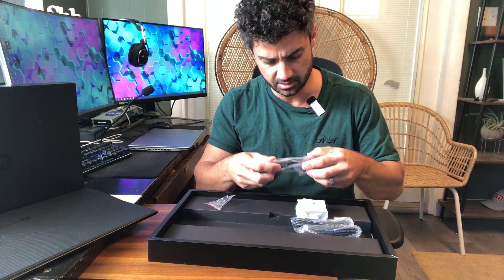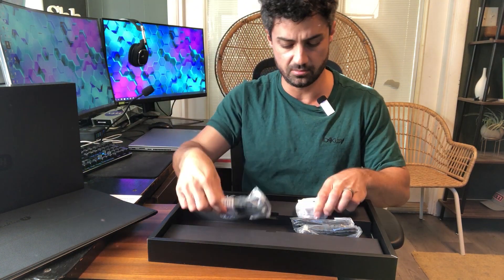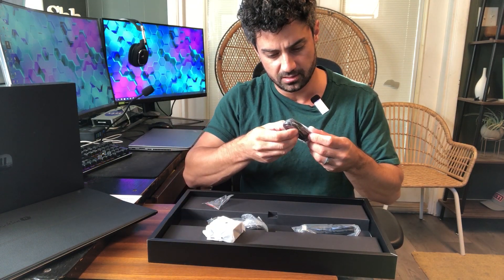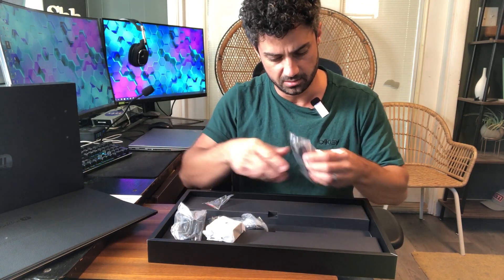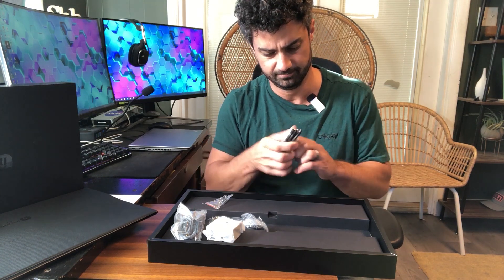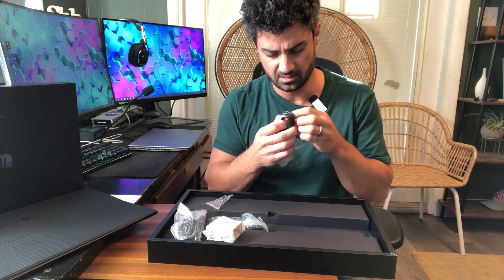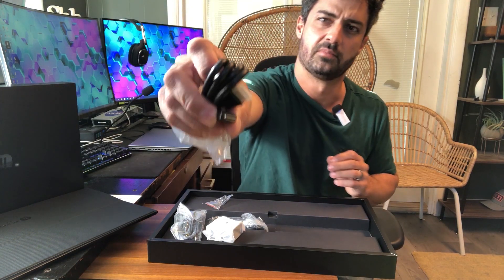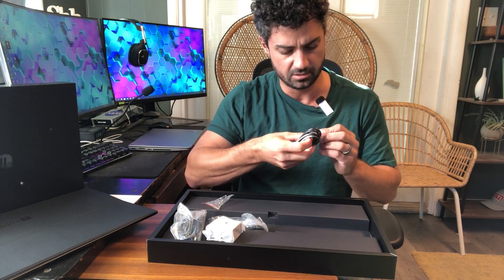In our accessory box, we get a USB Type-C cable, a power block, and another USB Type-C cable. And this is an HDMI cable here with the micro HDMI connector.